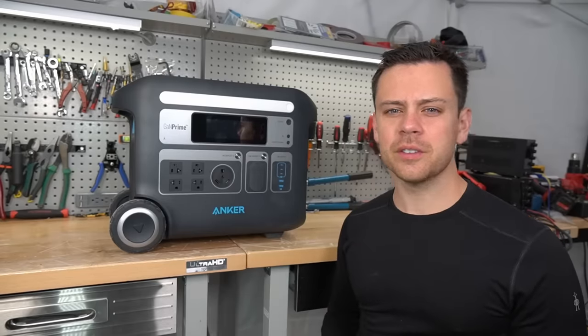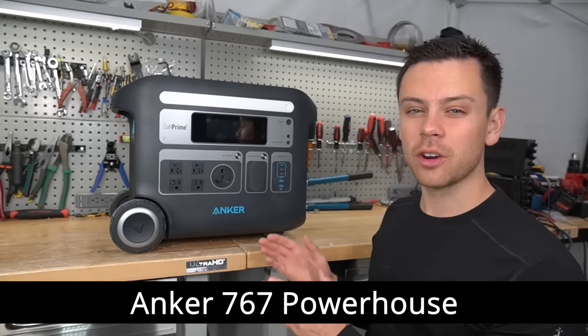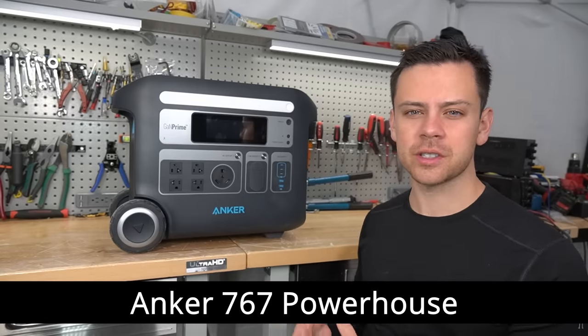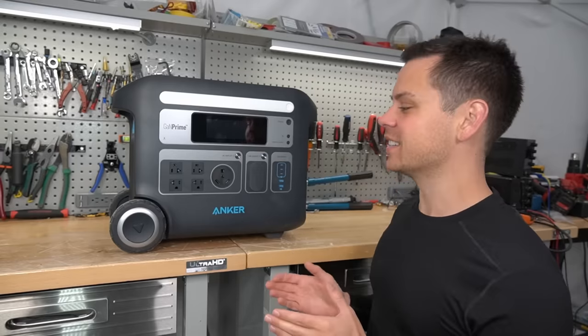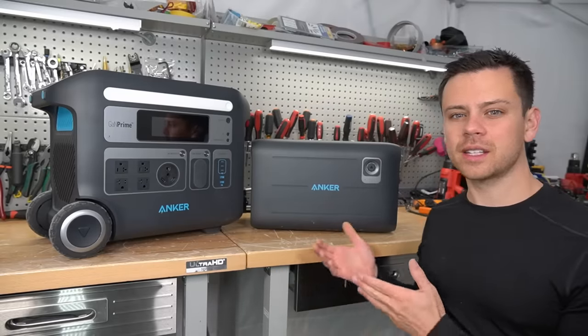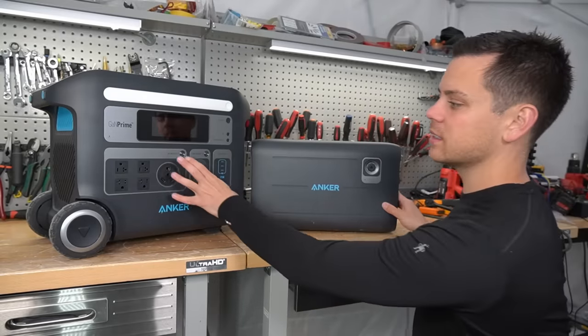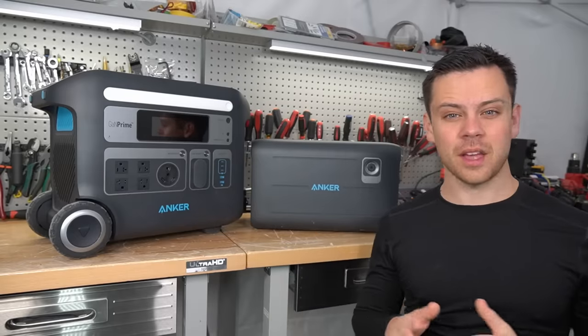This is a quick follow-up review for the Anker 767 Powerhouse. I've been cycling it for over two months now and I really understand how it works. There are some things that I love and some things that I hate. They finally shipped out an expansion battery. I connected it to the main unit and I cycled it with solar every single day for over a month.